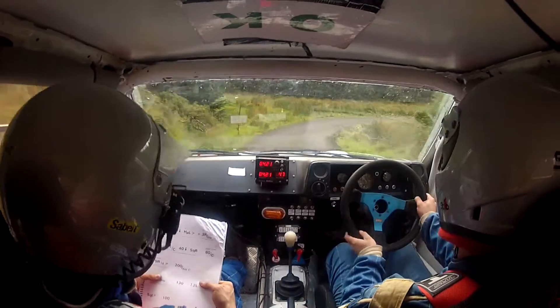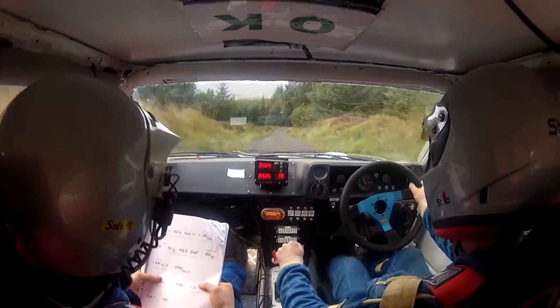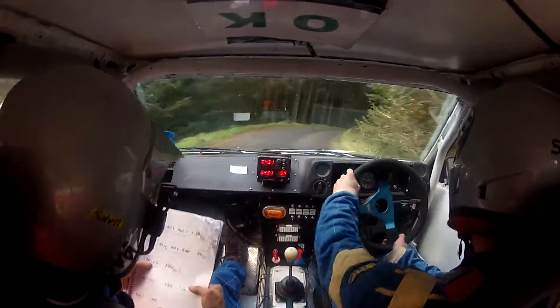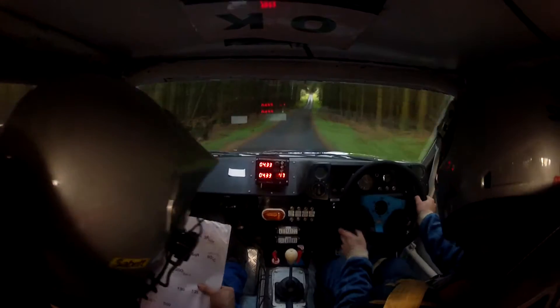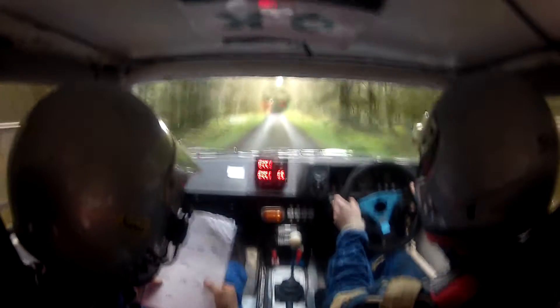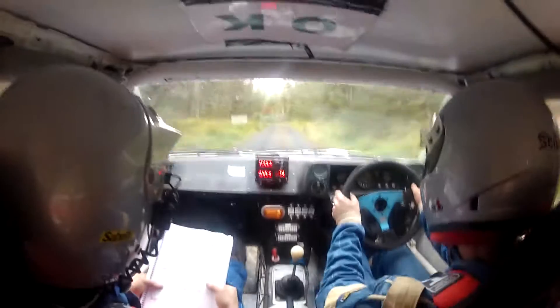80, over crest, and cent, caution, five left, over crest, on the third, wait on, five right, 200, over small crest, jump, 130, crossing 2 left, and square left.